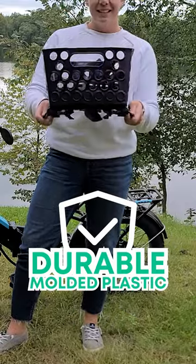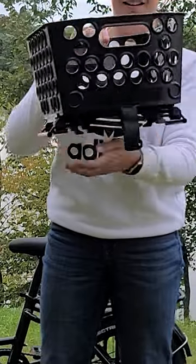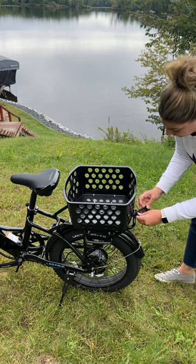Made using durable molded plastic, this basket is sturdy and built to last. It provides ample space for your belongings and is easy to install and remove with quick-release spring-loaded handles and a velcro strap.